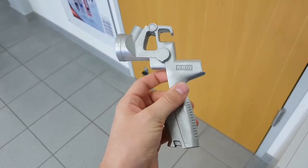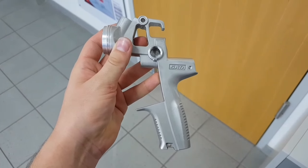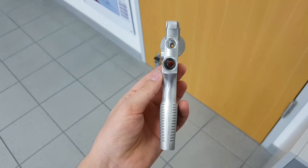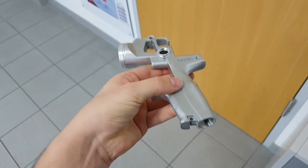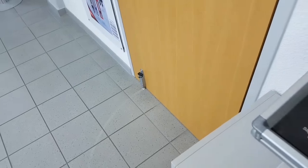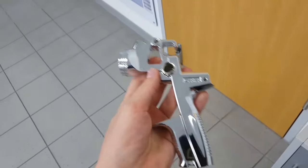The spray gun then undergoes the drilling process. All the holes are then drilled into the spray gun with precision accuracy, making sure that all the holes are perfect. At this point, if there are any defects, they will discard the gun because we don't want any problems later on down the line.